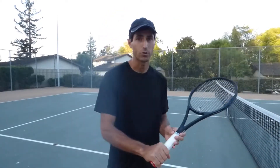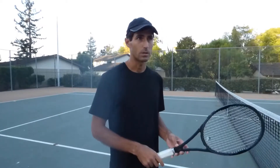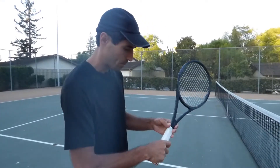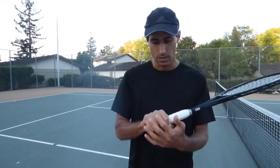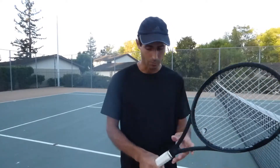First thing is we have the hammer grip. The hammer grip is like literally holding a hammer. Kids have never held a hammer, so if you give them a racket they would not know how to actually hold it. What's really important here is just giving them the racket and having them hold it as if they're holding a hammer. So they don't know yet — just try and have them hold it. You can see all the fingers are together. This is a hammer.